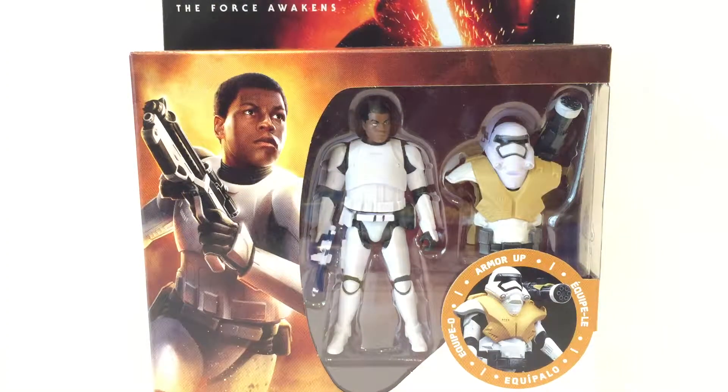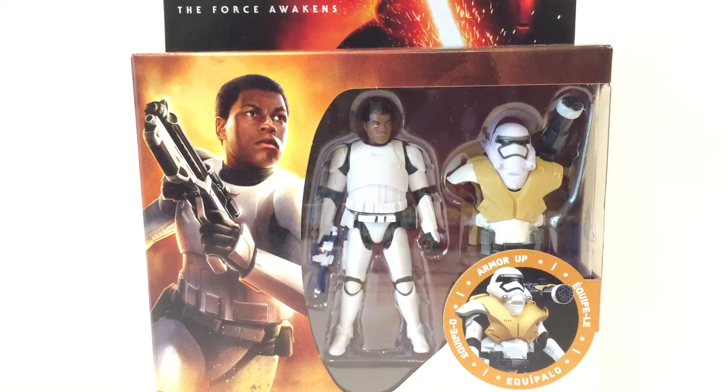Howdy YouTube, a really cool review for you today. We're taking a look at the new Star Wars: The Force Awakens Power Up Stormtrooper Armor — we've got Finn, a really cool looking figure, certainly one I was not expecting them to make. I love it. When I was a little kid I had the old school Kenner Star Wars figures, some of the best figures ever made, and one of my favorites was the Luke Skywalker Stormtrooper figure.